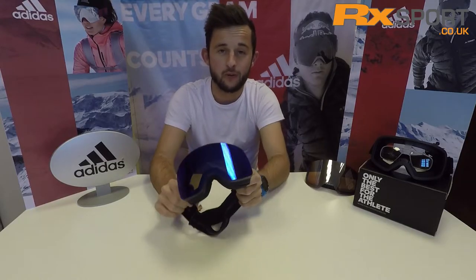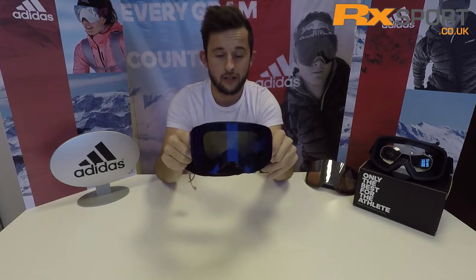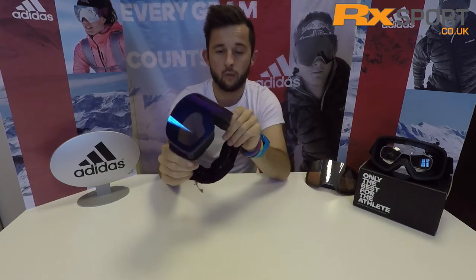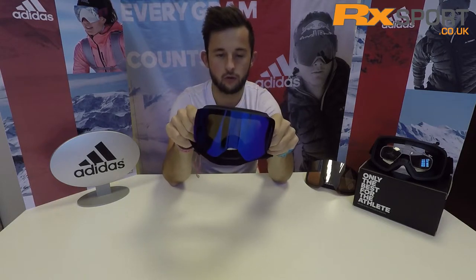Hi guys, it's Jonny here from RX Sport and today we've got the Adidas Backland Ski Goggle. The first thing you'll notice about this goggle is it's a completely frameless design which looks really cool. Couple that with the cylindrical lens, you've got a really good, really fashionable goggle.